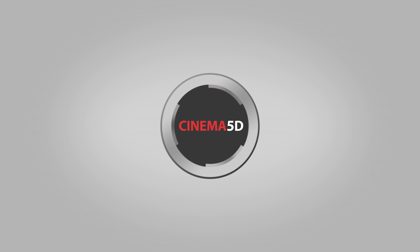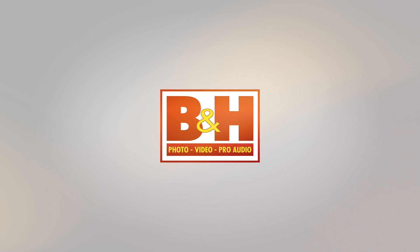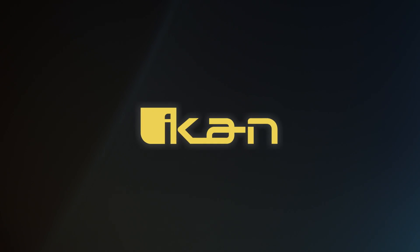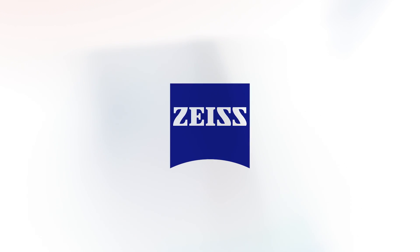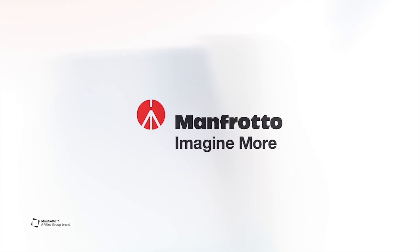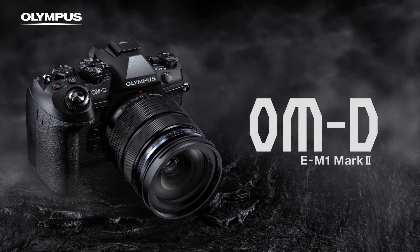Cinema 5D at Inter B 2017 is brought to you by B&H, the professional source for all your video needs. ICANN, because we're filmmakers too. ZEISS, turning imagination into a motion picture. Manfrotto, imagine more. And Olympus OMD, revolutionary in every way.